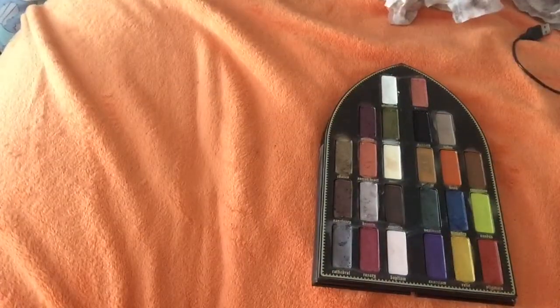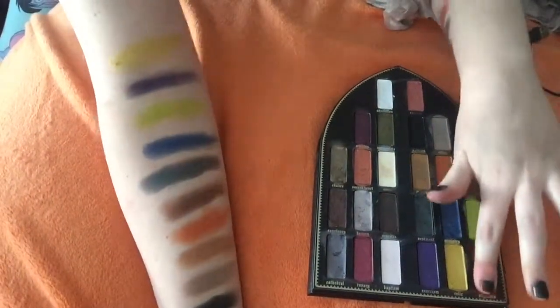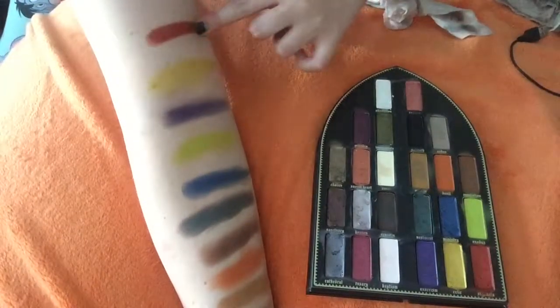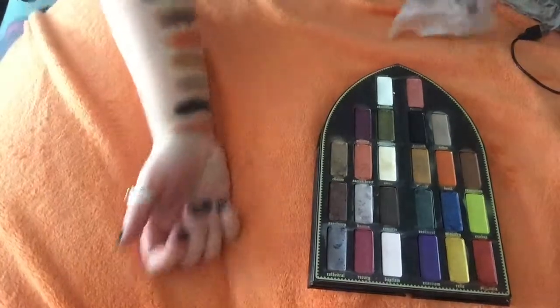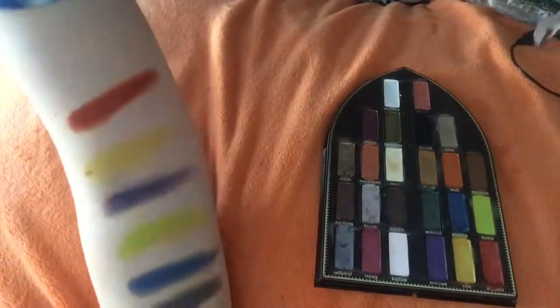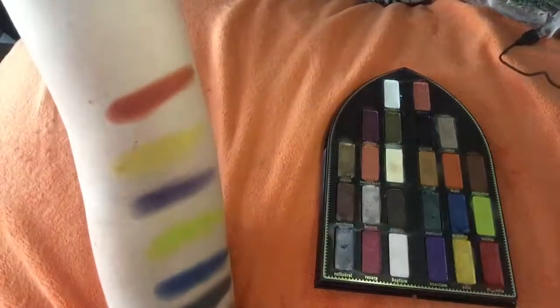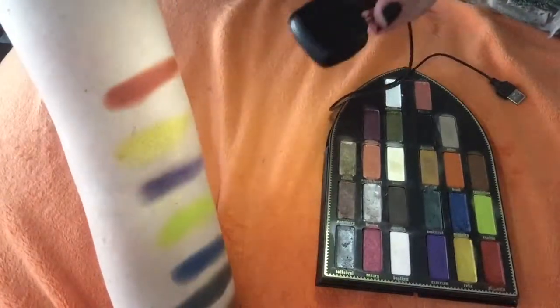And the last one, unfortunately, is Stigmata. Look at that — it's creamy. Oh my gosh. It is like, what would you call that? Like an artery red color. Look at that. The light is dying, but do you see that? It's like red and orange and it's magnificent.